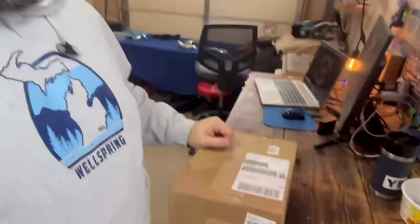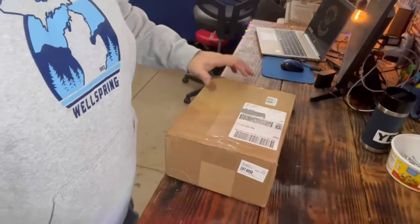So as I was saying, I ordered some parts from RevZilla online about a week ago and they just came in today. We're gonna get at it. I don't really do unboxing things, but we're gonna do an unboxing video, so let's do this.